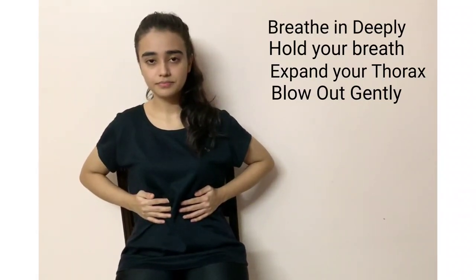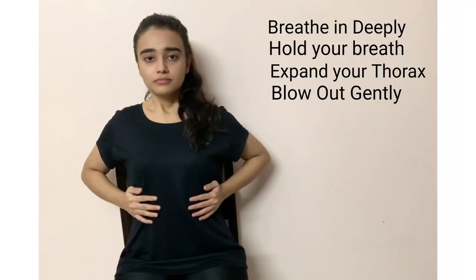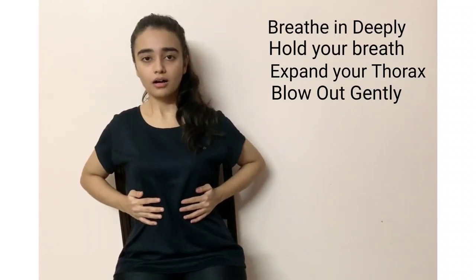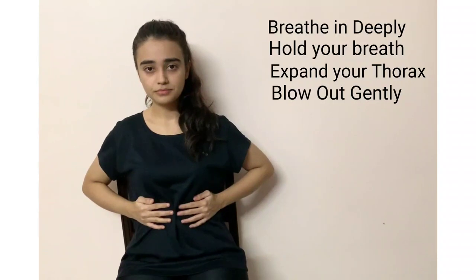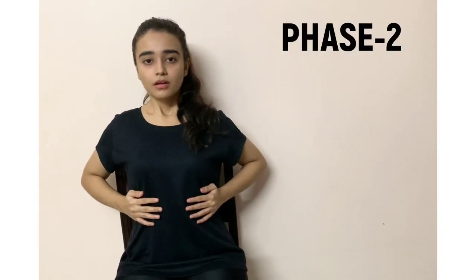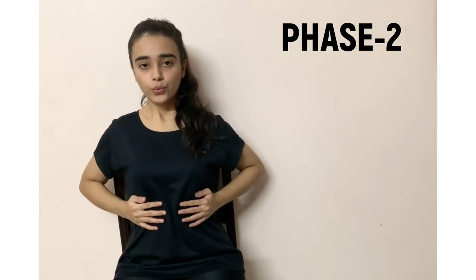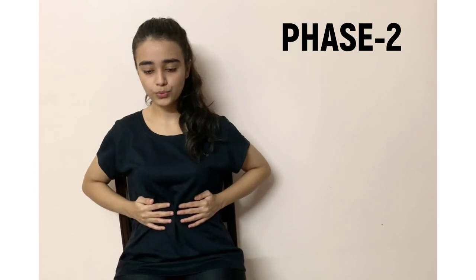Ask your patient to breathe in and hold it for 3 to 5 seconds as per the patient's comfort, and then blow out with the mouth open in a gentle, relaxed manner. You can make your patient perform pursed lip breathing while blowing out instead of blowing out with an open mouth, as per the patient's requirement and convenience.